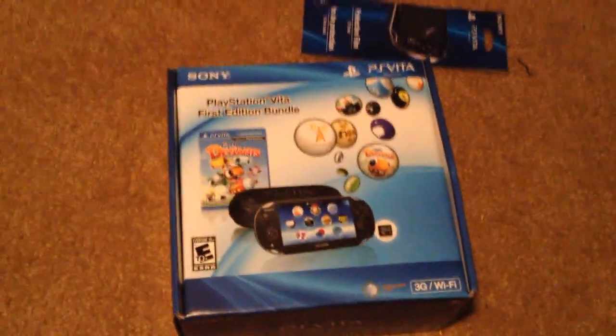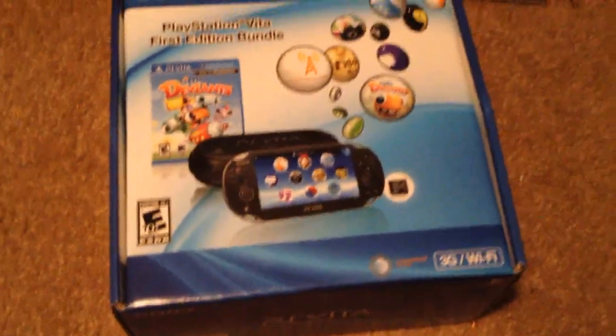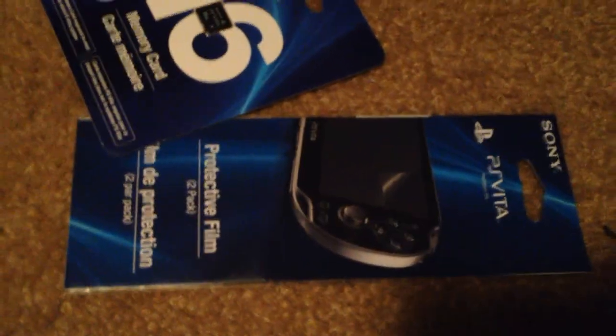Hey, what's up guys? This is Suttit2 back. Just got my PlayStation Vita here, guys — just came out today. I'm going to do an unboxing on it. I'm picking up a cradle, the 16 gigabyte memory card, and then a screen protector.